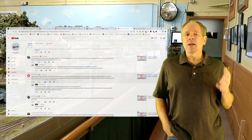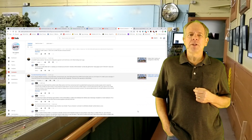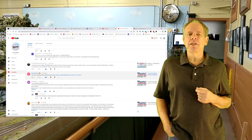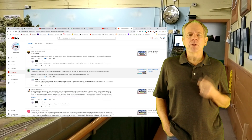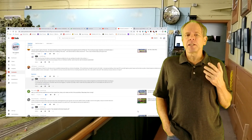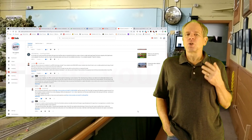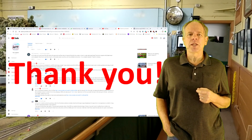I was lucky — several viewers around the globe either successfully built their own prototype boards based on the information given in the videos, or successfully installed the boards that I made available to them. Their questions and feedback helped greatly to find bugs in the software, so I want to thank all of my viewers who contributed to that process.